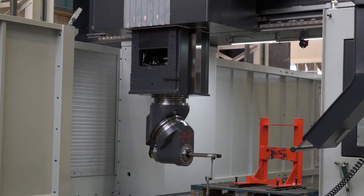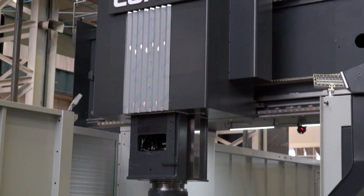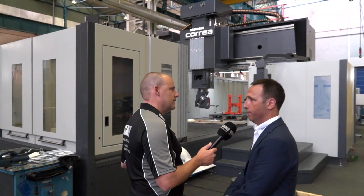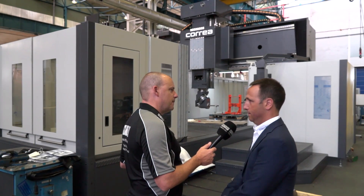And all these machines — this Fox machine — everything is made here in Spain? Everything is here. It's made in Spain by Nicolás Correa. Design, manufacture, everything.